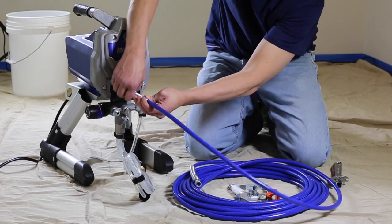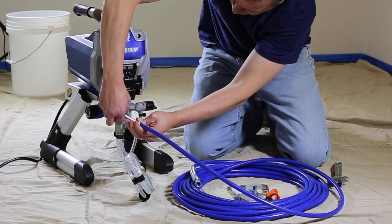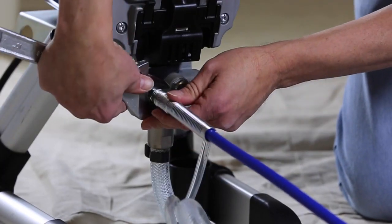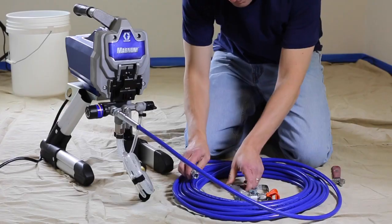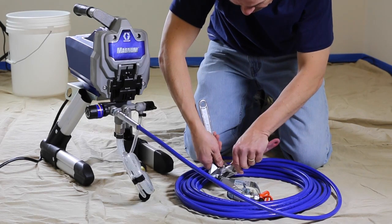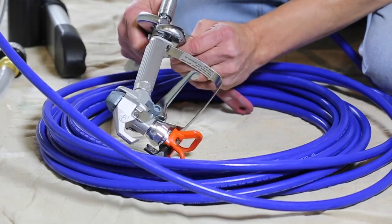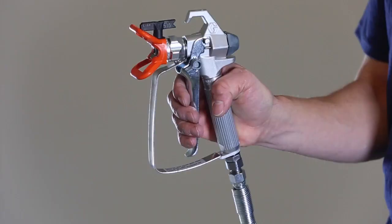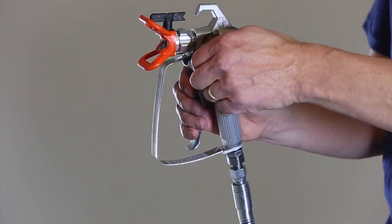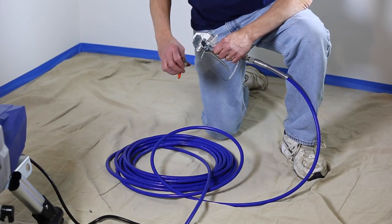Assembling your new sprayer couldn't be easier — it's practically complete right out of the box. First, connect the hose to the sprayer at the fluid outlet and tighten it with a wrench. Connect the gun to the other end of the hose. If the hose is already connected, make sure the connections are tight. Use two wrenches to tighten the connections. Before removing the spray tip and guard, double check that the gun trigger lock is engaged. Unscrew the spray tip and guard assembly from the gun.